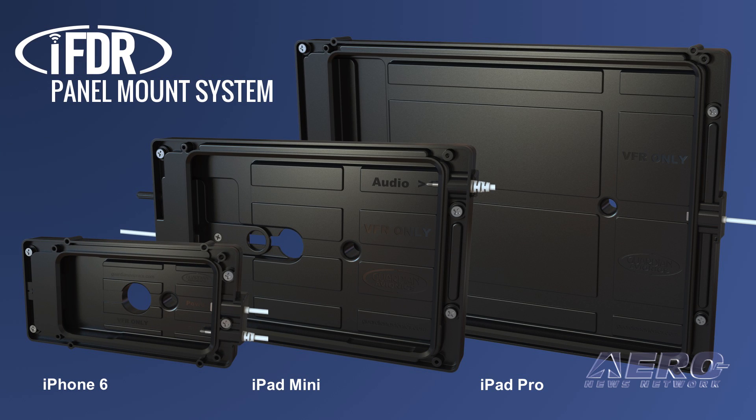Recognizing this, the engineers at Guardian Avionics have developed a new line of flush mounts specifically designed to incorporate your iPad or iPhone into your existing instrument panel — a clean and safe solution to make the most of your tablet by making it an integrated part of your avionics package.